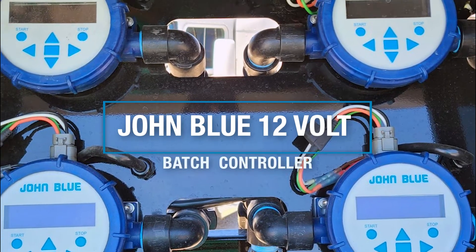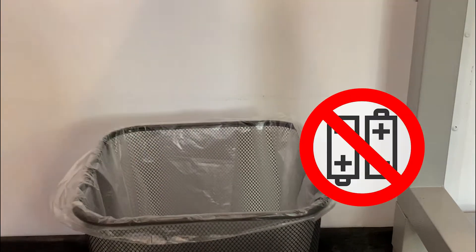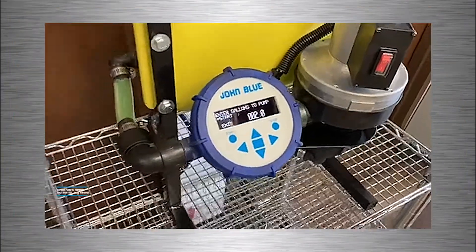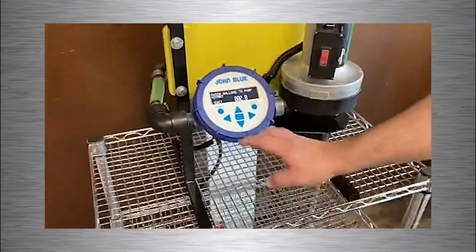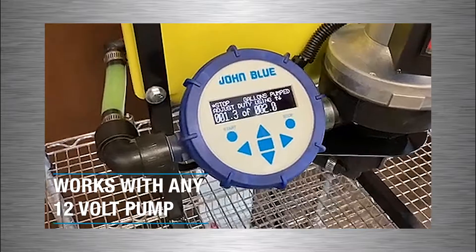The John Blue 12-volt batch controller is designed to be an accurate, cost-effective solution to batch mixing. Stop relying on batteries. The John Blue 12-volt batch controller operates on 12-volt power, so you know if your pump is running, your controller is running.